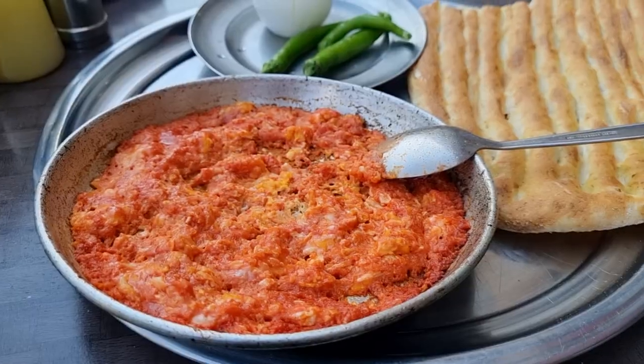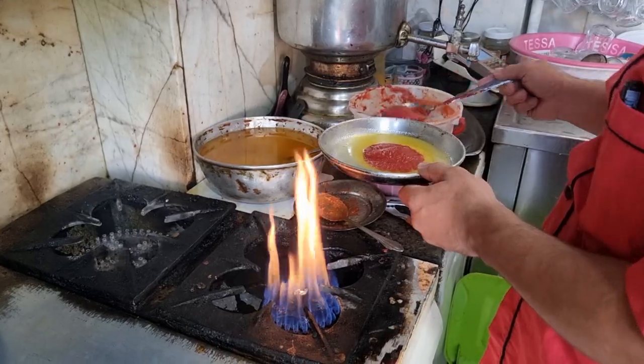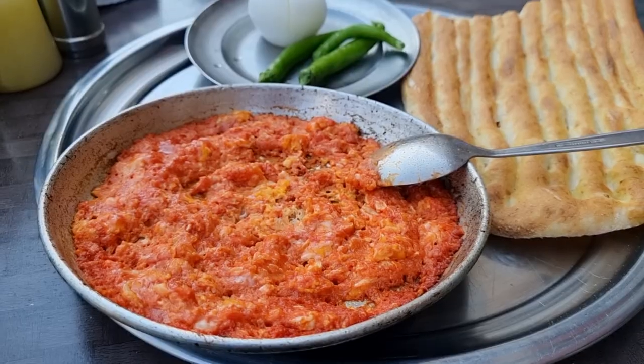But first we are gonna try some Iranian breakfast — Persian omelette. In the rest of the world, if you ask for an omelette, you will get the standard version. If in Iran you ask for omelette, you will get something different. Let's try and see what Iranian omelette is. It's made with some oil, some tomato paste, some eggs, salt, pepper, and after cooking it for five minutes, it's ready.